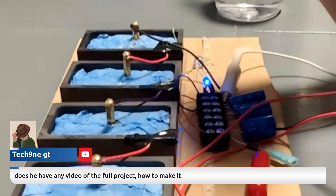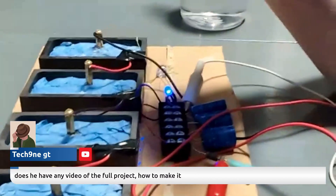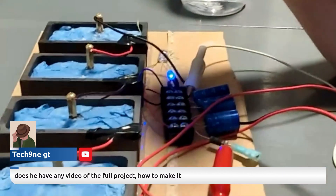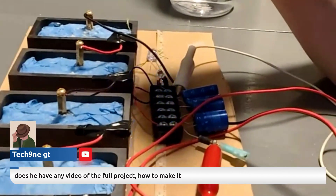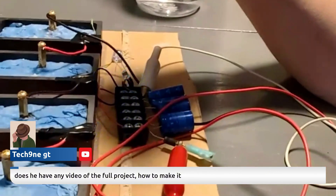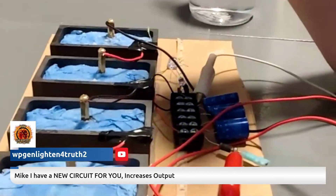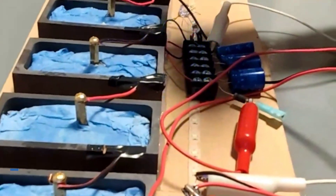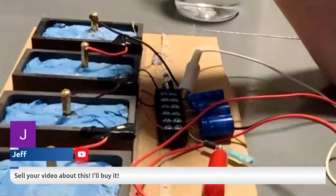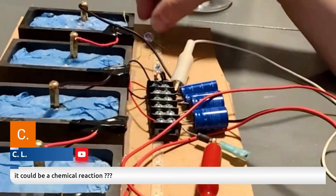I do have videos on my channel showing how to make them — anyone can follow the steps and build one. You could also add a Joule thief circuit or a Gerrard circuit to it to boost the output. That's totally doable.